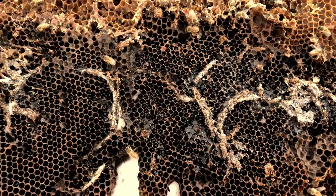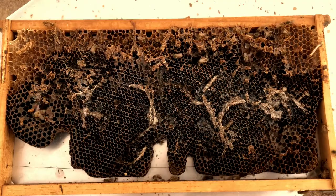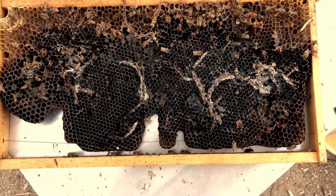If it's a strong hive they can usually take care of it before it gets this bad, but the ants have made this hive not so strong. Now the heat is melting the wax because they can't keep it cool enough. Plastic foundation really helps with that.